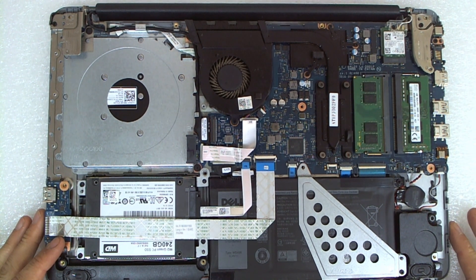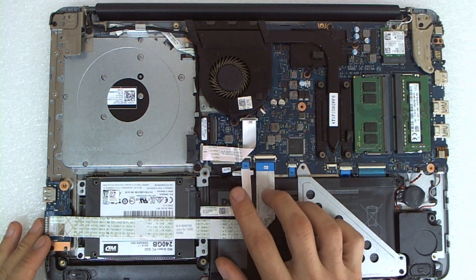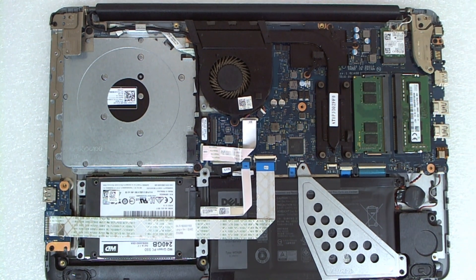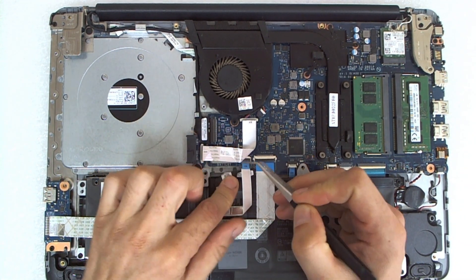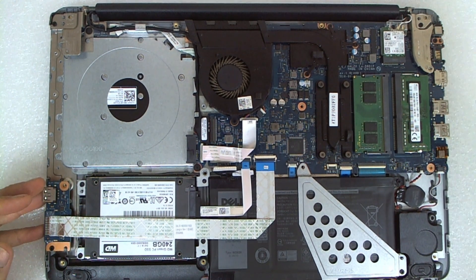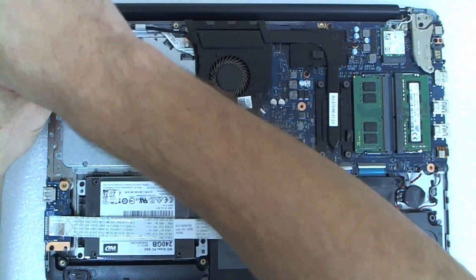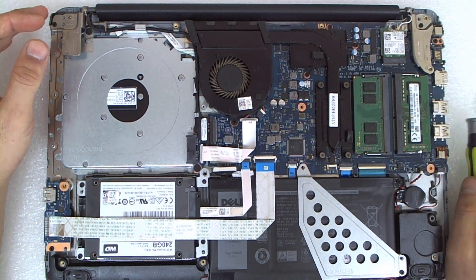The first thing before we do anything on the laptop is make sure you disconnect the battery, because this is an internal battery and we don't wanna short something when plugging fans and stuff. The next thing I do always is double check the hinges — tighten the screws because with time they are getting loose.